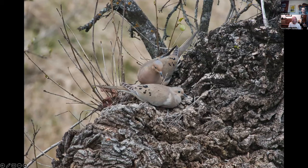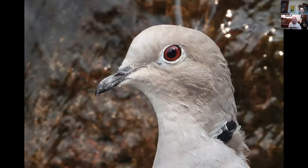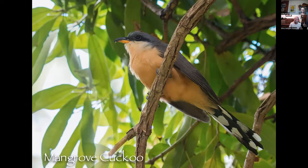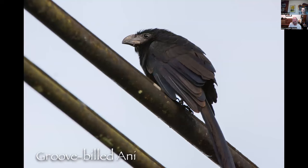Mourning doves nesting off the bridge at Turtle Bay — probably 20 feet from the Rainbow Bridge. This is a headshot of the Eurasian collared dove — I always hope I don't get any more at my house. Rock dove at Kutras Park — pigeon. Mangrove cuckoo — photographed in Costa Rica, but also found in southern Florida. This is a groove-billed ani — also shot in Costa Rica, and you can find them in southern Texas.